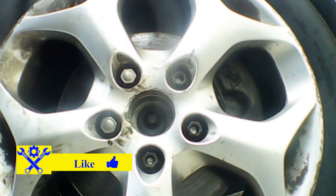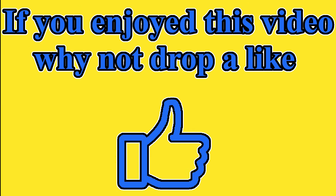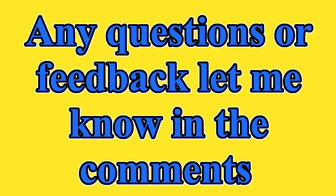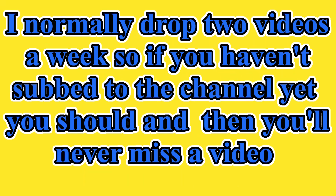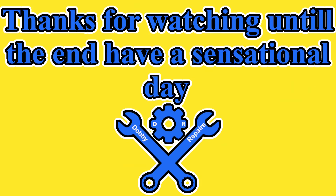And that's how you change the front wheel bearing on a Mark II Ford C-Max. Thanks for watching — hopefully you found this video helpful. If you did, drop a like and subscribe if you're new. Any questions or feedback, let me know in the comments. I normally drop two videos a week, so if you haven't subbed to the channel yet, you should so you never miss another video. Thanks for watching until the end — have a sensational day.